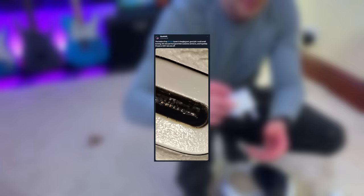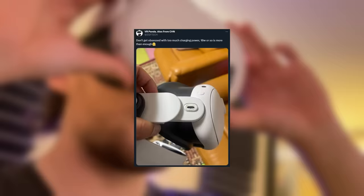This port melting really shouldn't be happening either way, no matter how you charge it — especially on the Quest 3. It's getting a little bit silly now.